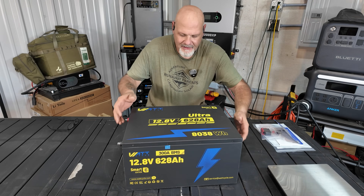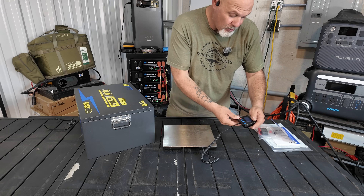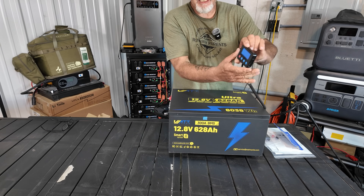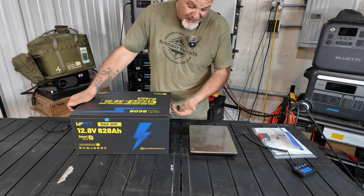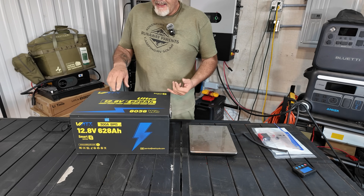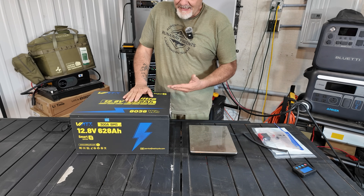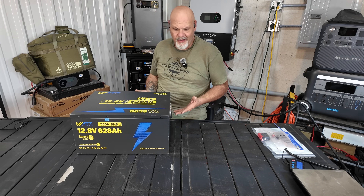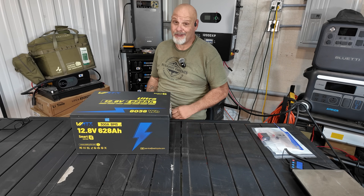Let's get a weight on it. The manual said 153 pounds, but I didn't think it was quite that. She came in at an even 133 pounds. I love the handles — they are absolutely robust and strong. By far, the Wattcycle 314 amp hour 24-volt and the 12-volt 628 amp hour batteries are some of my favorite batteries on the market right now. For $999 you get a smart Bluetooth battery, absolutely well built. The warranty Wattcycle is offering is five years, and if you register it you get an extra two years — a total of seven-year warranty, which is incredible.